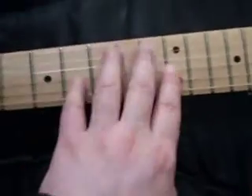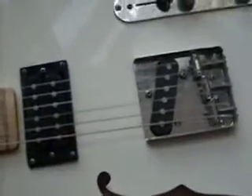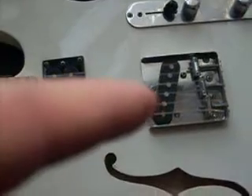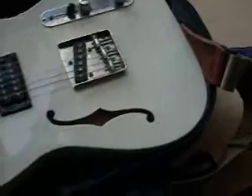Got a maple neck, black inlays. Does have a little acoustic kind of sound to it. That bridge single coil is not bad either — it's a pretty high output pickup. Really, overall, this guitar is very nice.